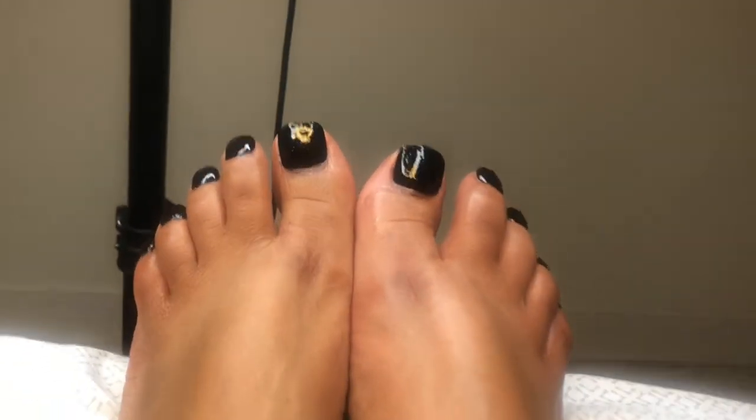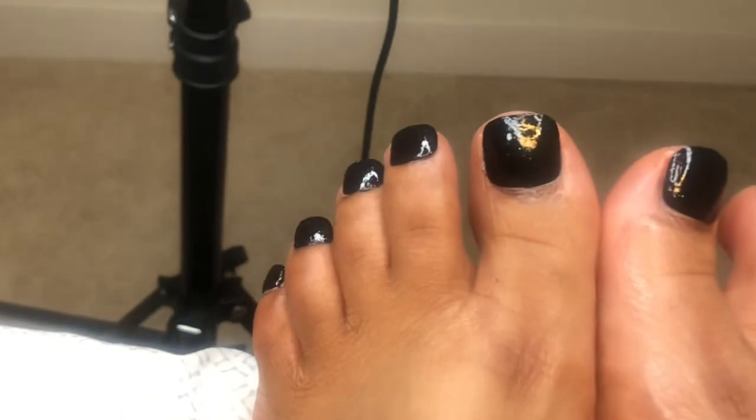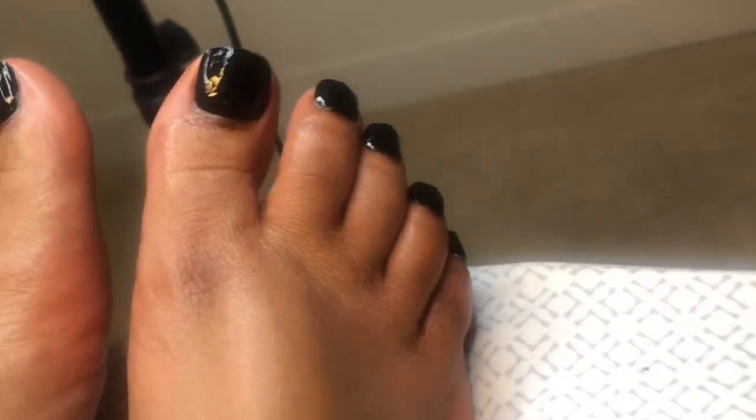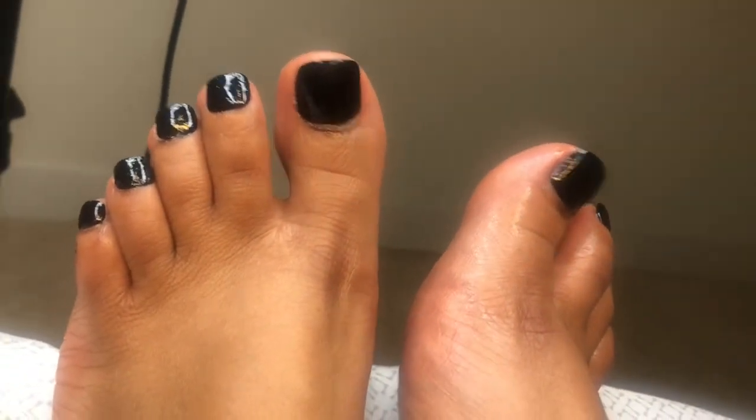This is basically the finished product. I love my toenails — I love black, I think it's so, so classy. And I cannot wait for you guys to try it. I will see you in the next video. Thank you guys for watching. Bye-bye.